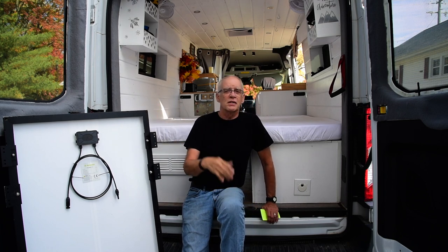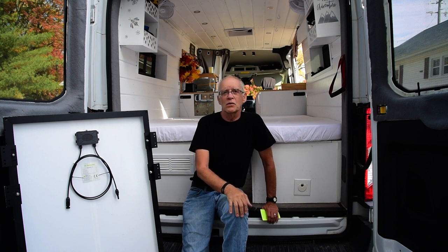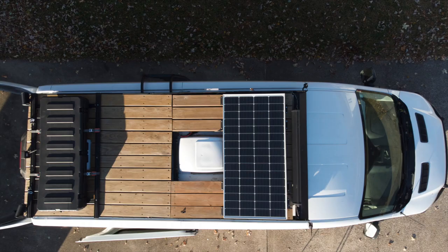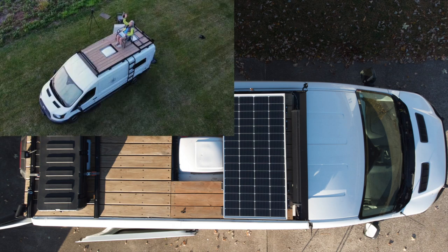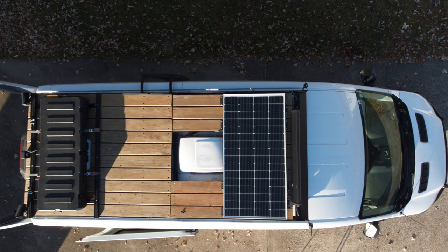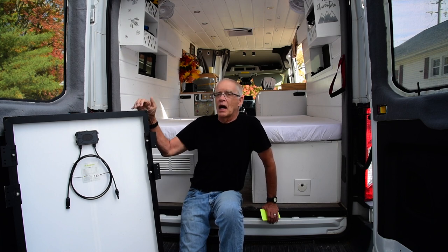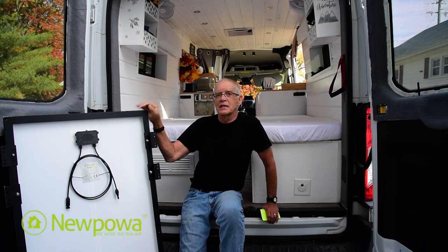My dilemma initially was I could only find 100-watt panels that would fit up there. We have a deck up there — sometimes we take pictures or just hang out. I put a storage box up there as well. But I wanted more than just 100-watt panels. Finally, two, three, four months ago after searching, I found that NewPower had this 200-watt 9BB panel, which is a more efficient kind of solar panel.